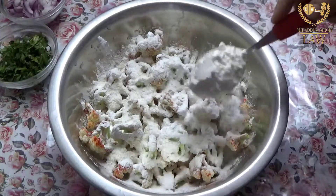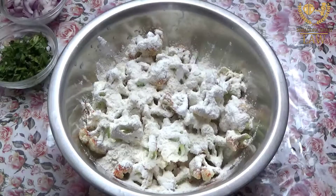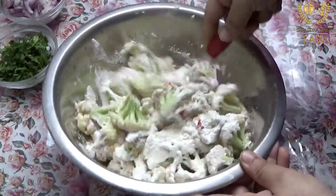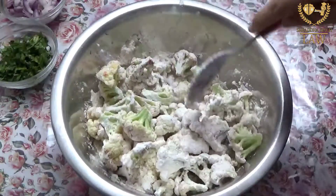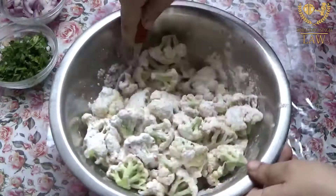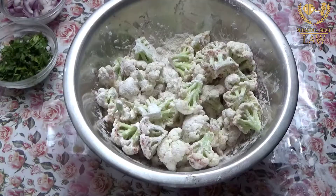Now we mix the dry ingredients well together. We should have a good coating on the gobi. Then we will add a little water to the dry ingredients. Now we are taking 1 cup of water.